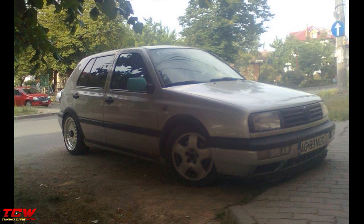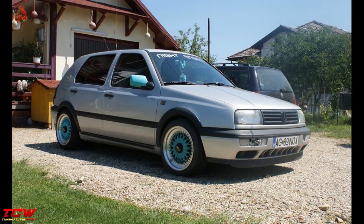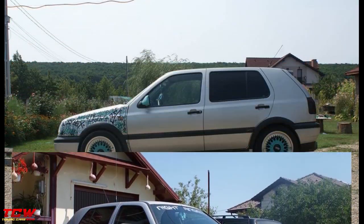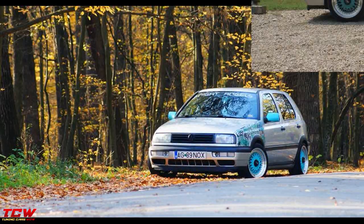They changed the color of the car, made a white body, installed amazing rims, changed the headlights, and now it's a great Golf. You will see all the changes through the video. I hope you will see nice ideas and you will be inspired by this project.